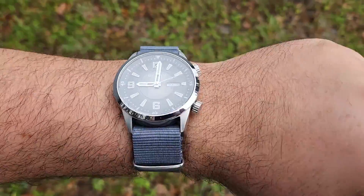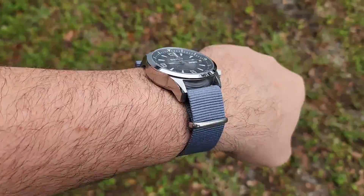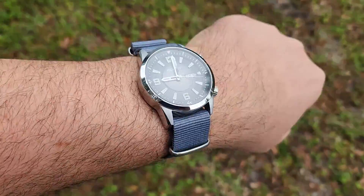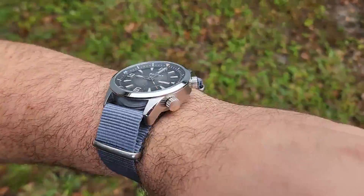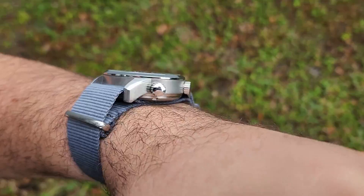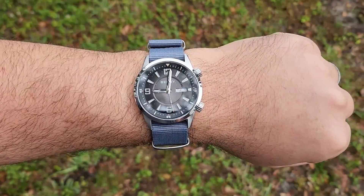Sorry about the rain — one of our rare rainy days here in Florida, so no sunshine for you today. Hopefully that gave you a good idea of what it's going to look like outside in natural lighting. I think it looks really good. Let's go back inside and get back to the review.